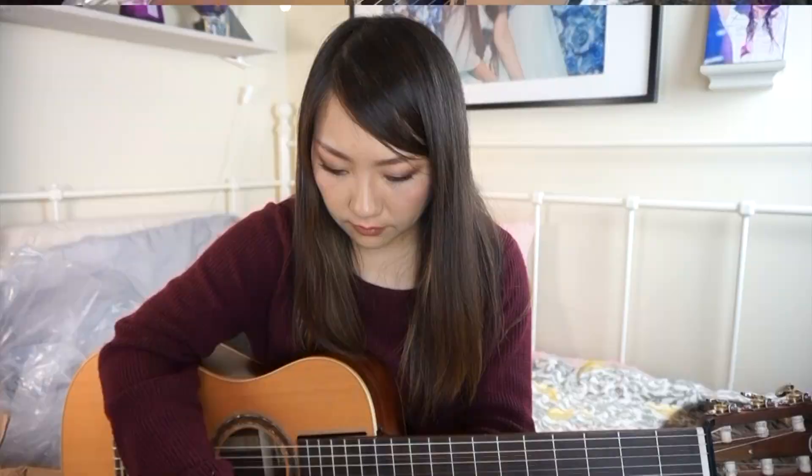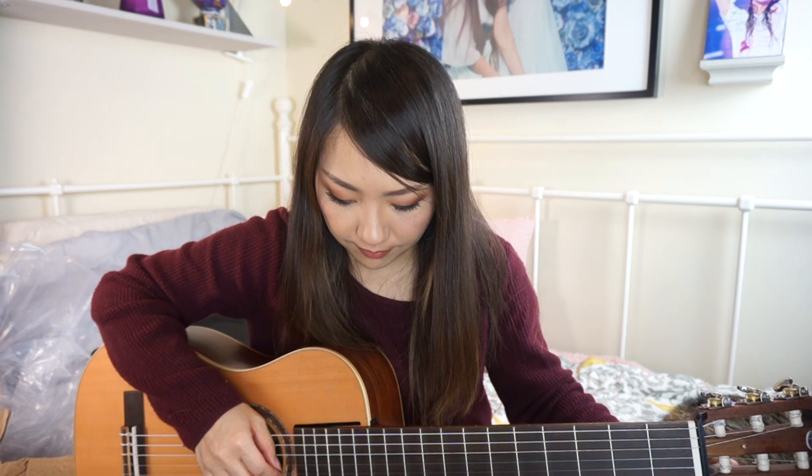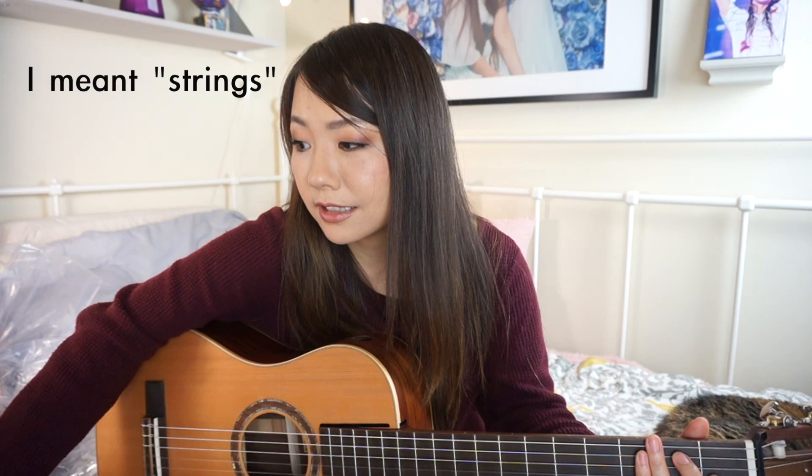Obviously it's out of tune. Let me get a tuner — I use this app a lot, Guitar Tuna. And these strings are Savarez; it says this instrument is strung with Savarez strings. Obviously it's going to take some time for the guitar to adjust, but it's sounding pretty good already.